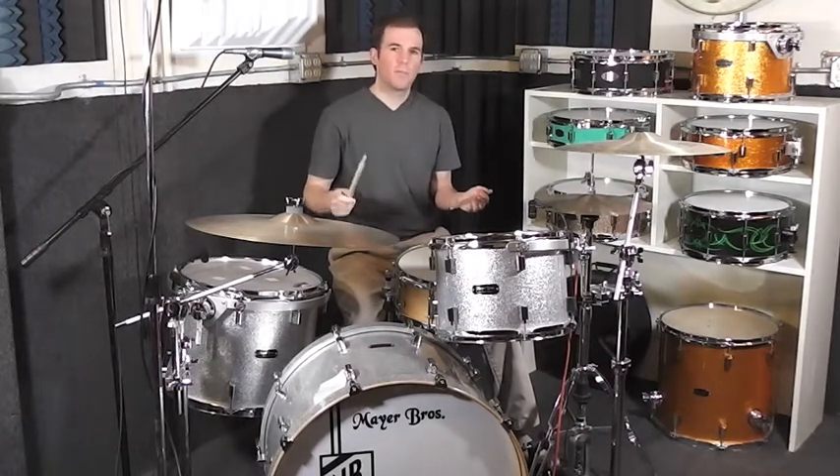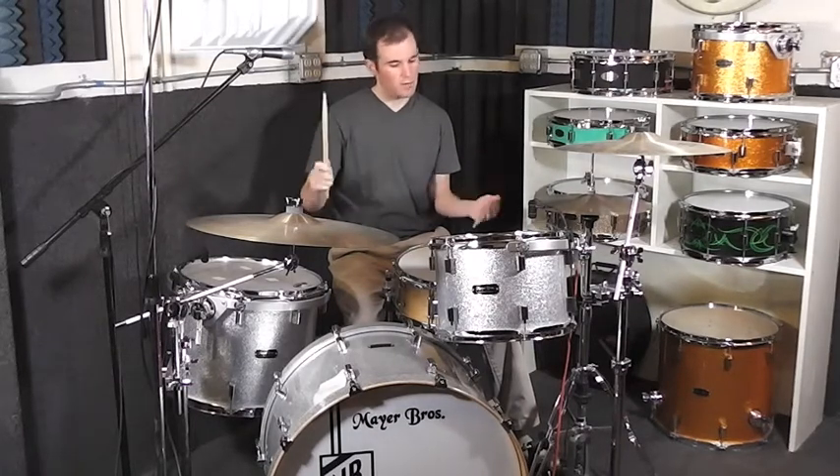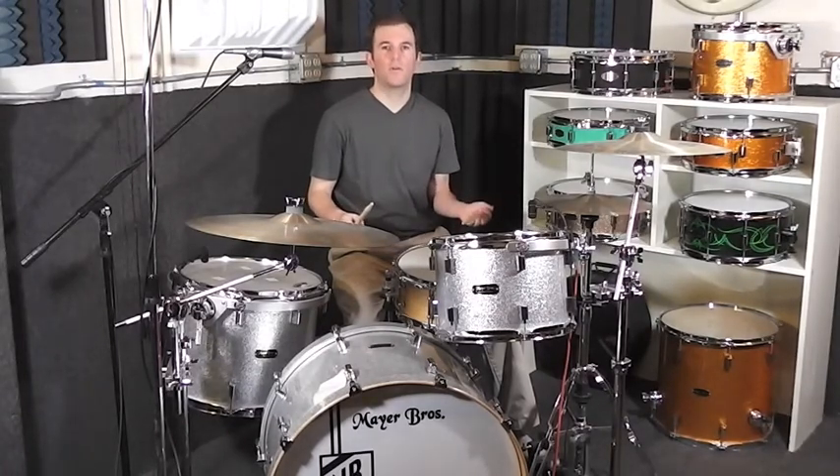I'm going to take a simple groove, playing a paradiddle pattern with my hands — my right hand on the ride cymbal, my left hand on the snare drum: right, left, right, right, left, right, left, left. All the notes on the snare drum that don't occur on 2 and 4 — the backbeat — are going to be ghost notes.